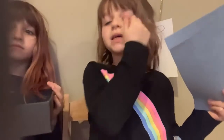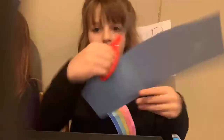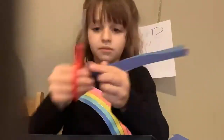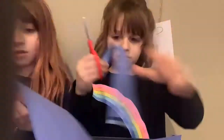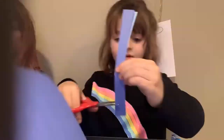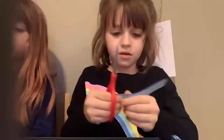So we're going to do this in a time lapse so it doesn't take so long. Now we have our little pieces that we cut out — it goes way faster if you cut two pieces at a time.